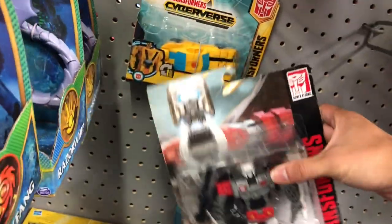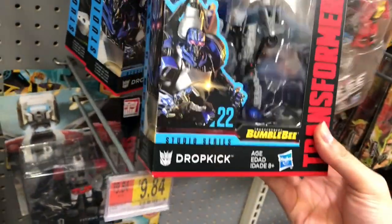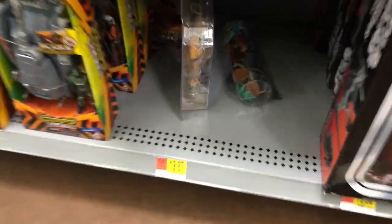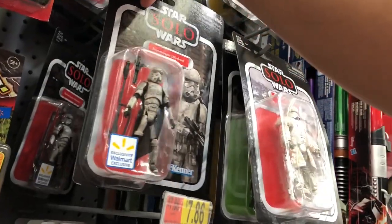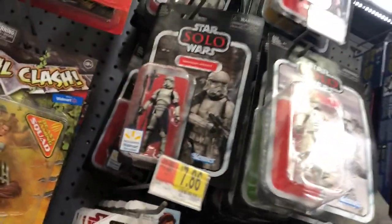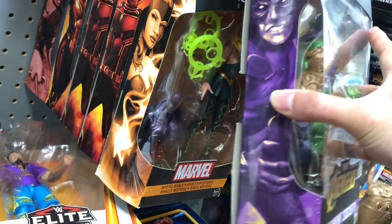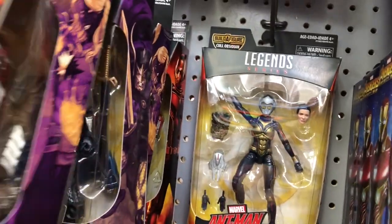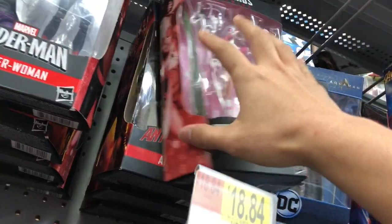Wow, they still have this dude — why are you still here? I do need to pick up this Ratchet. Oh, there it goes — this is the older wave still. They have the Walmart exclusive Mirage Troopers here. Wow, I can't believe I'm seeing all this old stuff here. I don't think they clearanced any of these out. Hey man, that's crazy — I've never seen this.